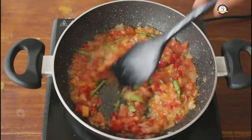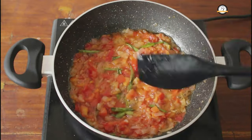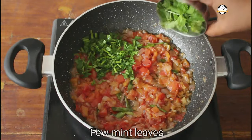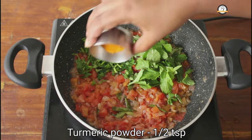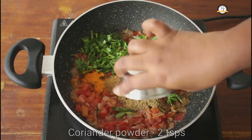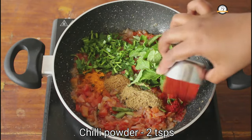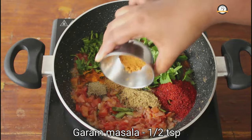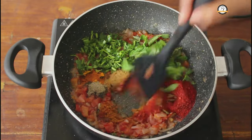The tomatoes are soft now, we could easily mash them. To this add few coriander leaves, few mint leaves, half a teaspoon of turmeric powder, 1 teaspoon of cumin powder, 2 teaspoons of coriander powder, 2 teaspoons of chili powder, half a teaspoon of pepper powder and half a teaspoon of garam masala. Now give this a nice saute.